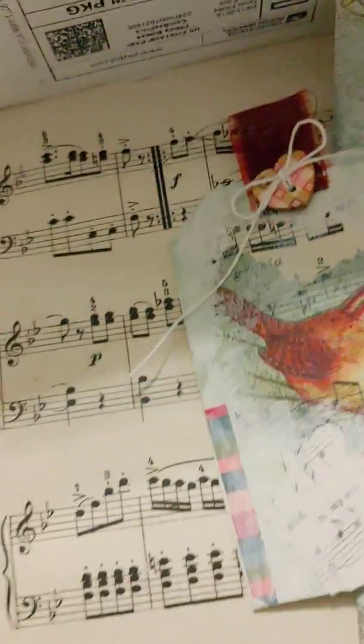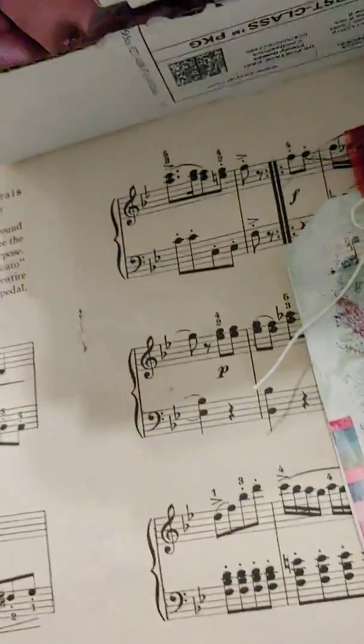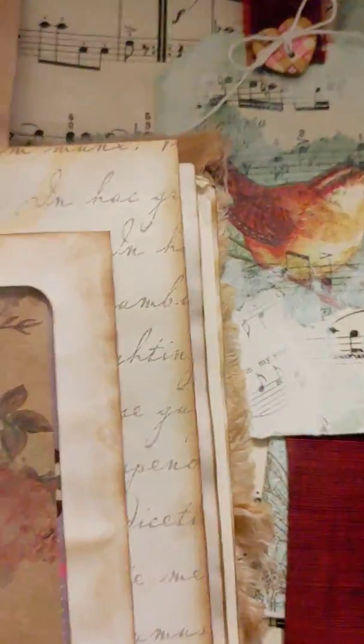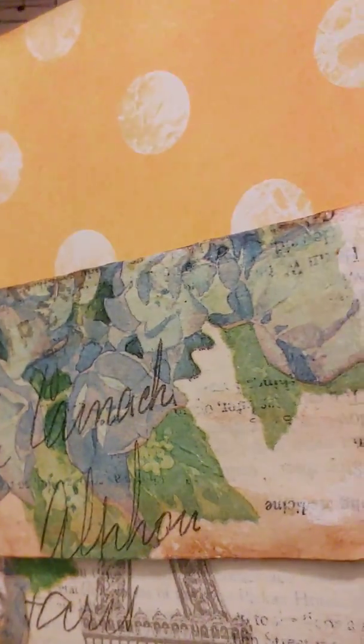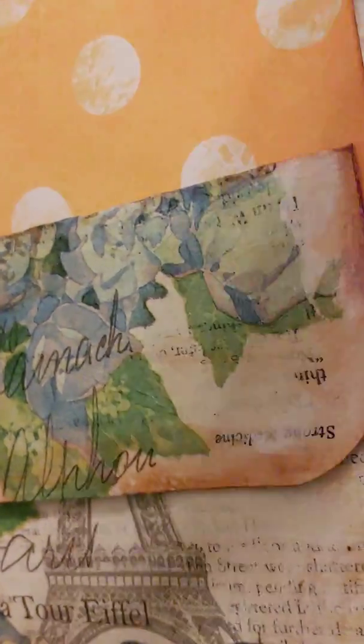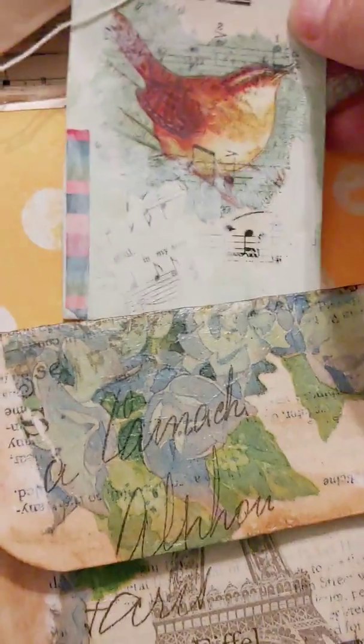I'll also show you my sunflower journal that I'm still working on. Hopefully I'll get that done this week. This is the journal, and I thought it would look really nice in it.